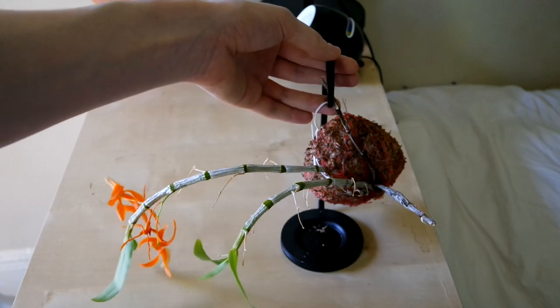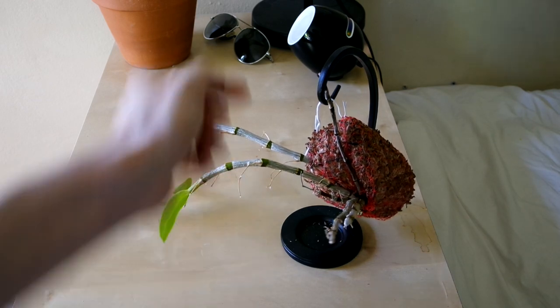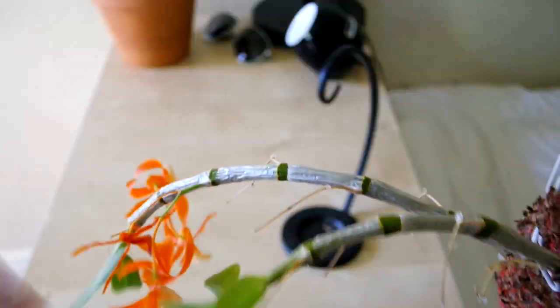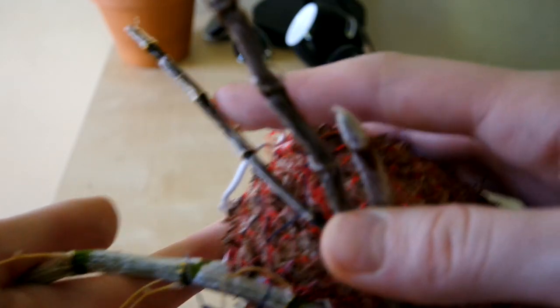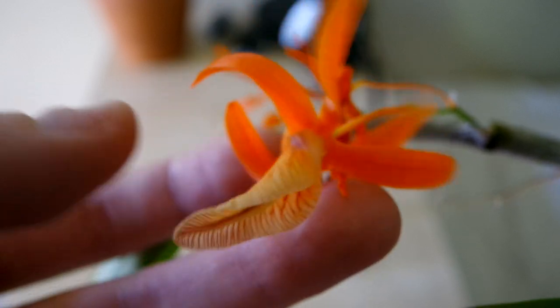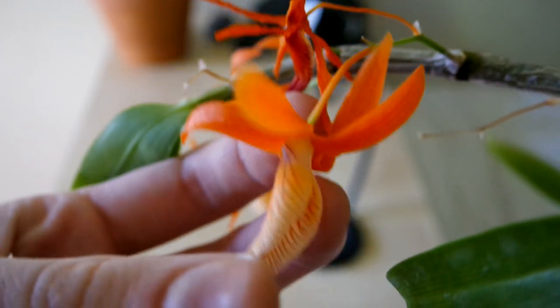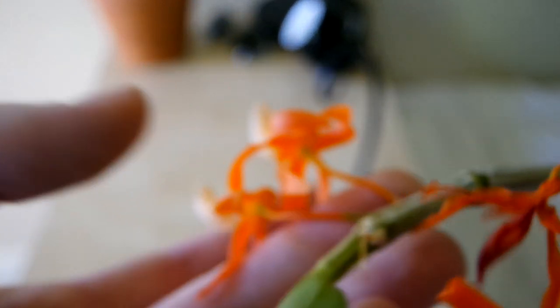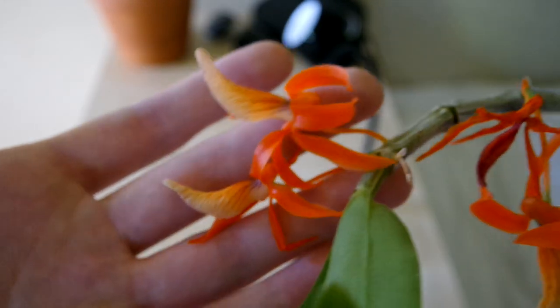Next we have my Dendrobium Unicum that I mounted on a banana stand. It has shed most of its flowers and the canes have become very wrinkly as it has been in bloom. This is a pretty normal growth habit for the plant, as you can see by its other old canes. Let's just have a last look at these beautiful flowers. Look at that — it's just stunning. There's the hinged lip. This is an all-around gorgeous orchid. I love it. And this one isn't fragrant — I sold my other one because it was fragrant and I didn't really enjoy that smell.